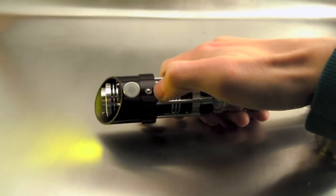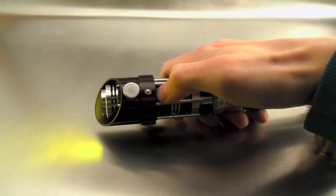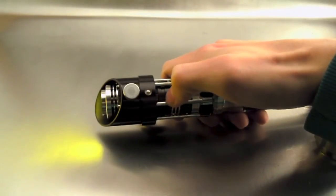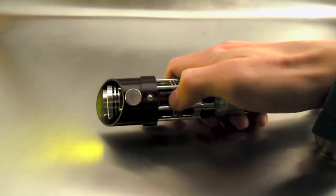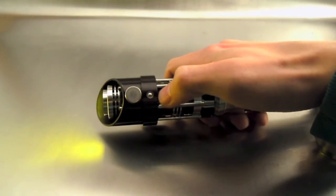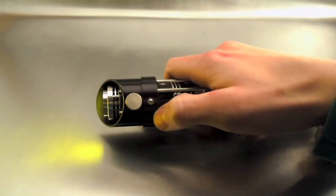Right here we have the custom auxiliary switch. I purchased this switch from TCSS — they're the new ones — and let me just say they are some of the best auxiliary switches I've ever used. If you're looking for a sharp looking switch, go to TCSS and get some because they are excellent quality and they look great on any hilt.